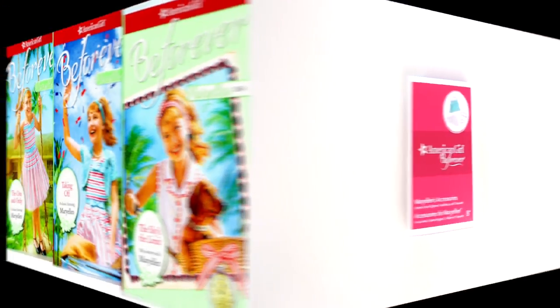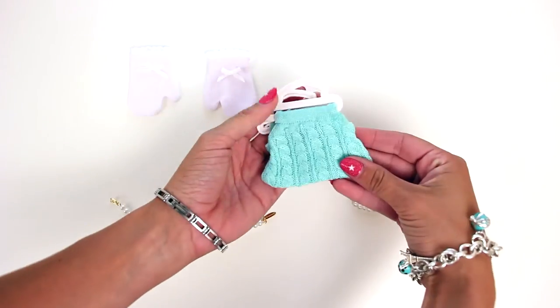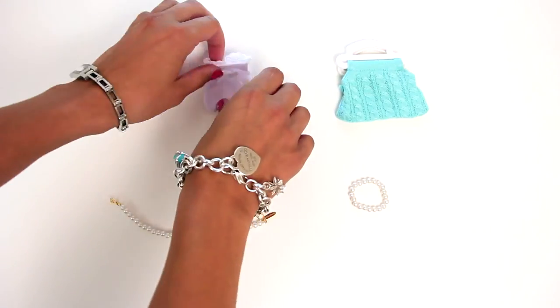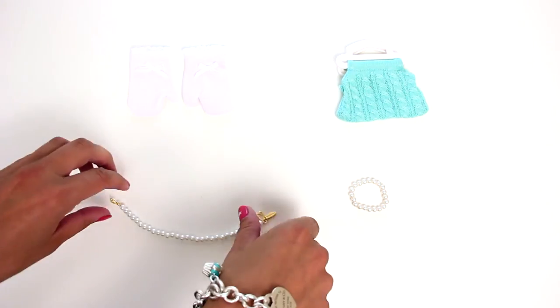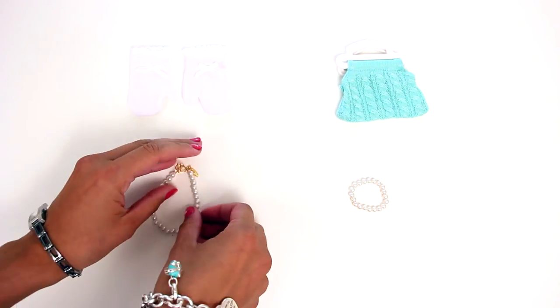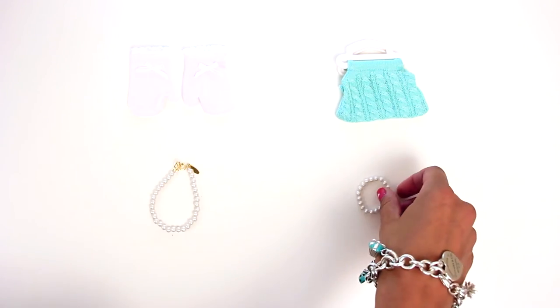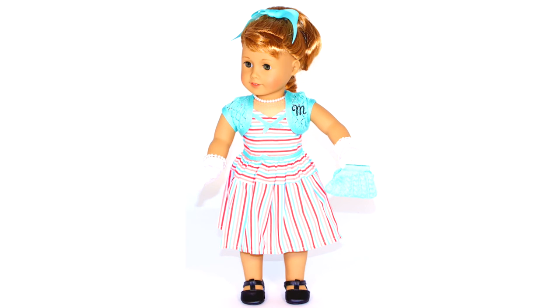So let's have a look at Mary Ellen's accessories. The set includes an aqua crochet purse, white gloves with pretty lace trim, a pretend pearl necklace, and a matching pearl bracelet. Pearls were very stylish in the 1950s. Here is Mary Ellen wearing her accessories — they are a fabulous addition to her authentic 1950s outfit.